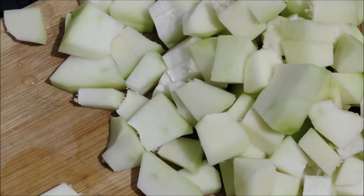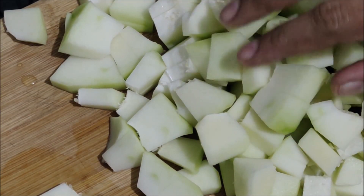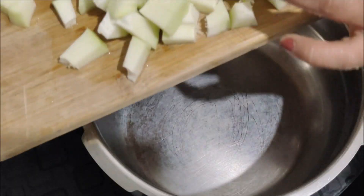Now we cut the firm elements. We cut this recipe. Add to the cook.